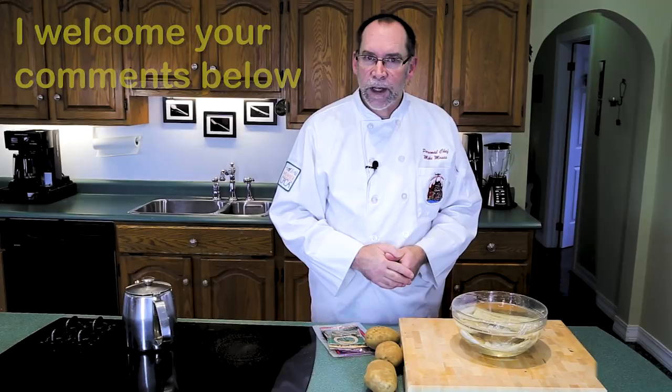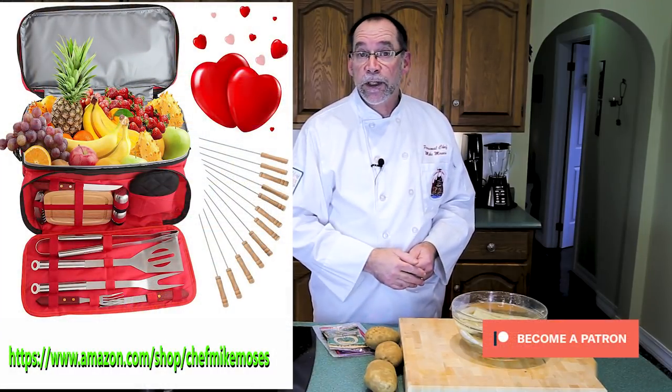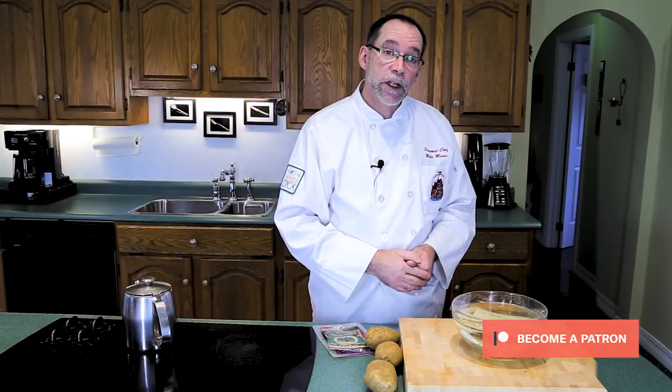Every week I put new videos up. Also if you'd really like to support me in what I'm doing, you can drop by my Amazon shop or you can even sign up on our Patreon page.